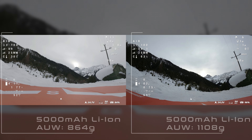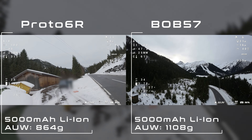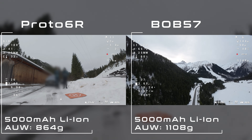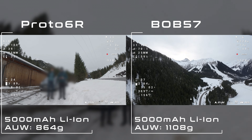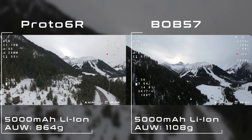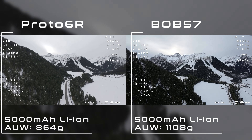The second flight was planned as a proper long-range test with the 5000 milliampere lithium-ion battery. At the same time I wanted to compare the Proto 6 directly to my other six-inch drone, the Bob 57. I sent the Bob 57 out first in its usual configuration with a GoPro Bones at just over 1100 grams all-up weight. Shortly after, I launched the Proto 6 with the same battery at a total weight of 864 grams — about 240 grams less.